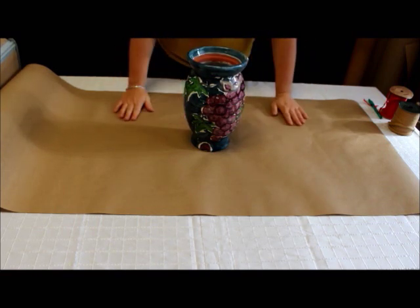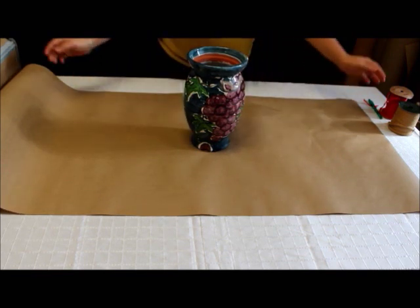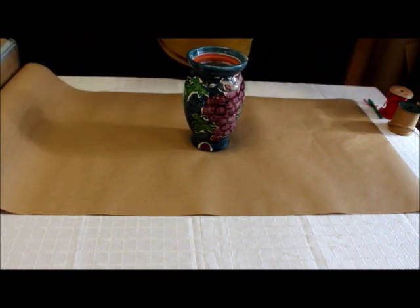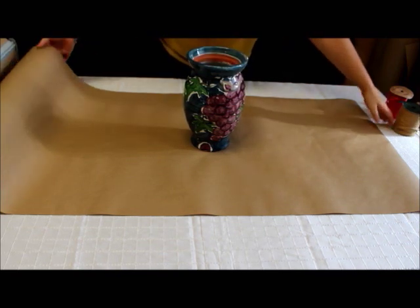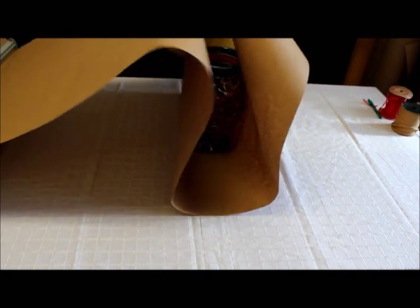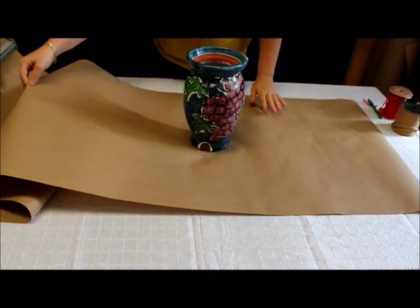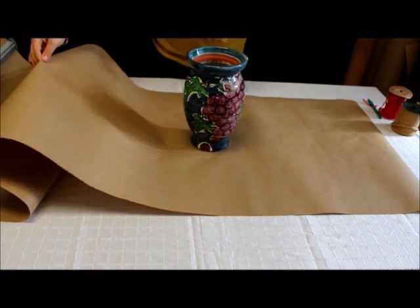Lay out the vase or object in the center of your paper and lift up the sides of the paper toward the top. You need to have enough paper at the top of the object to be able to tie it together. Once you have figured out the length of paper that you need, you can cut your paper.